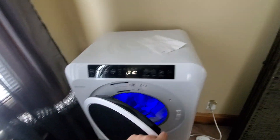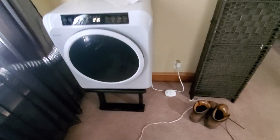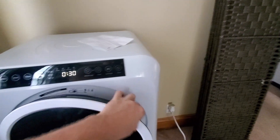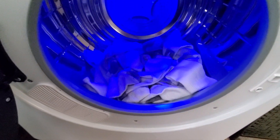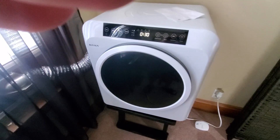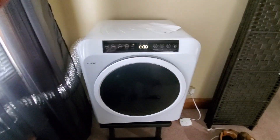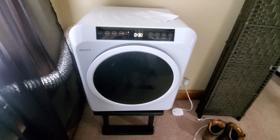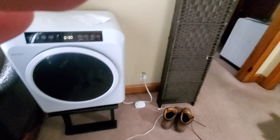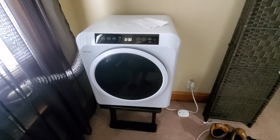Contrary to belief, these things do not dry clothes fast. Now if you've got socks — I've got about 10 to 12 pairs of socks in there — 30 minutes is more than enough. Socks, after being in a washer, dry pretty quick just from spinning, so 30 minutes is more than enough for those.